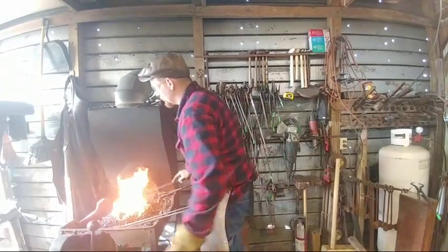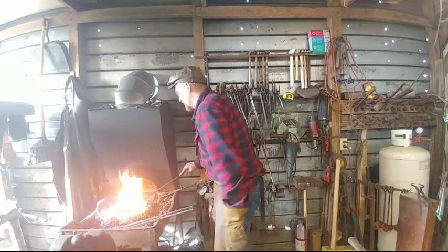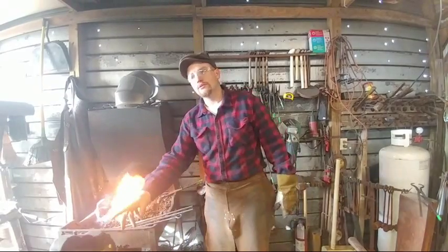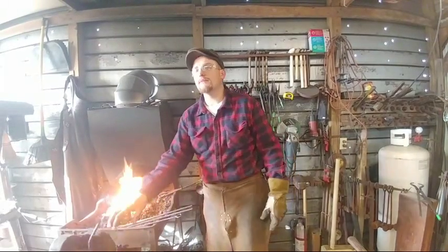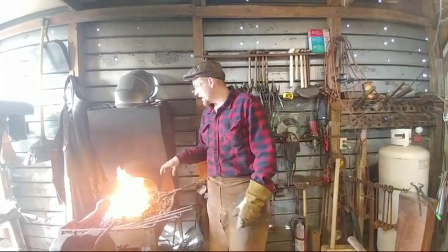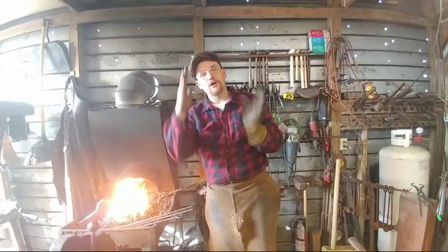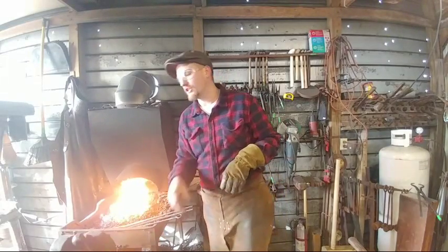Anytime you're working with tool steel, you need to make sure you let it come up to temperature fairly slowly and evenly. You don't want to shock anything at any point in the process. I'm trying to get mostly just that end heat so I can focus all my blows right there, because that's the portion I need to move.